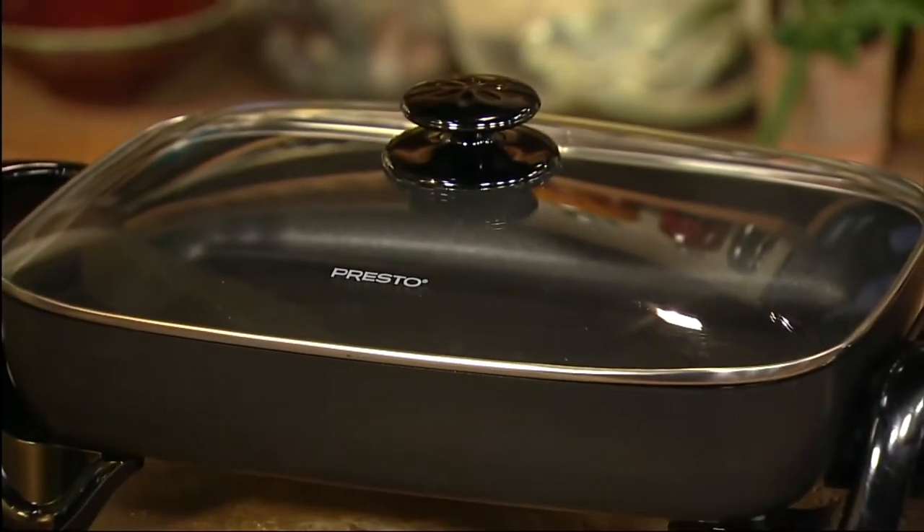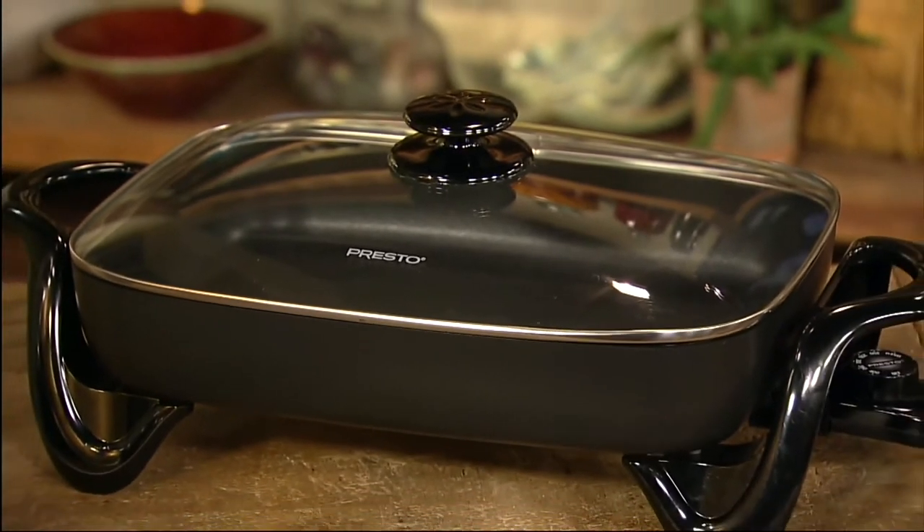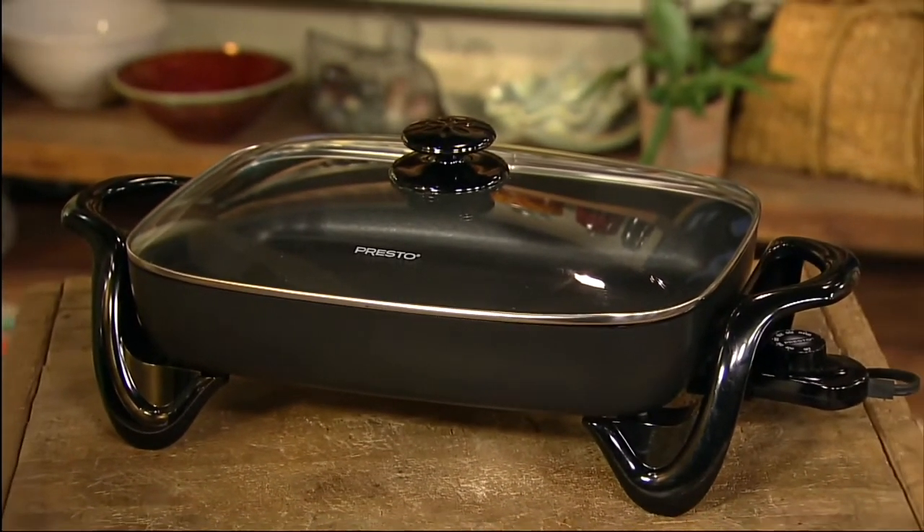Roast, fry, stew, bake, and make casseroles in the Prosto electric skillet with glass cover.